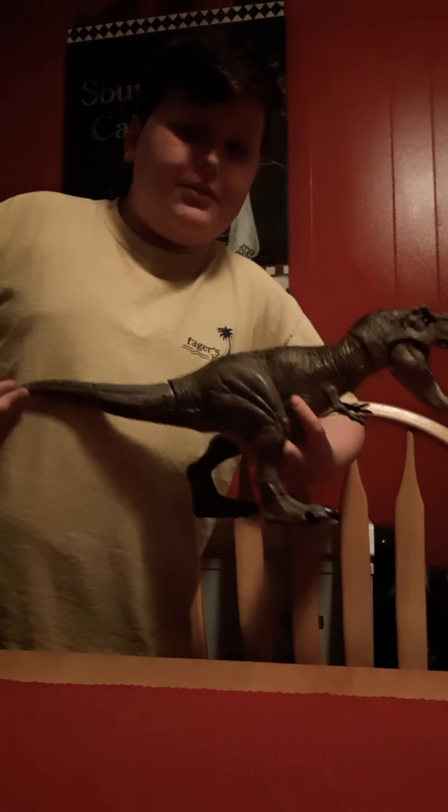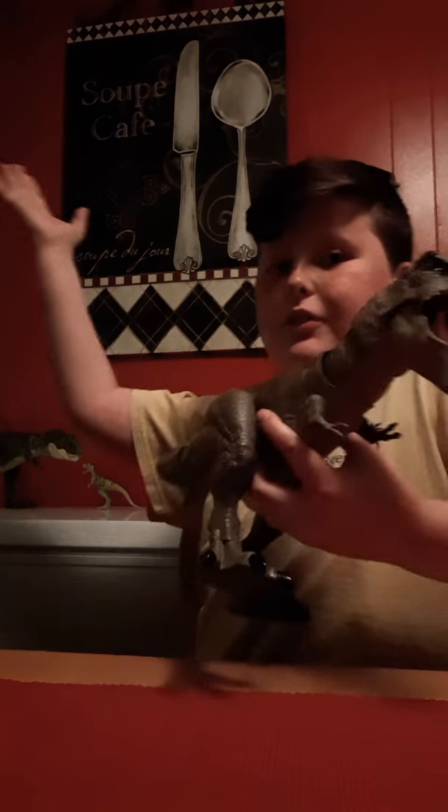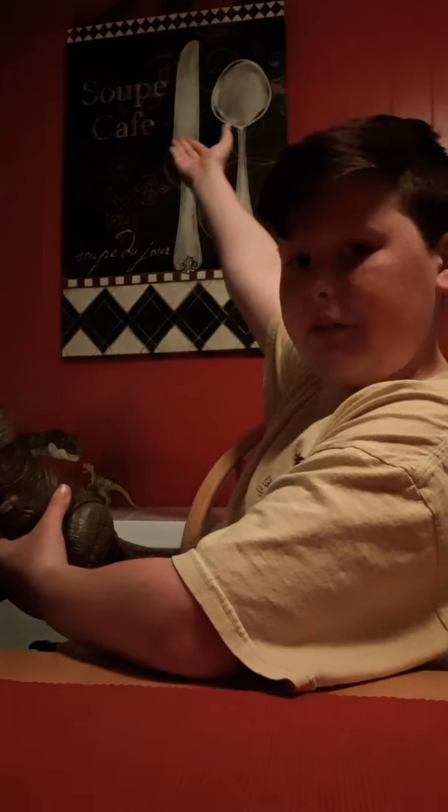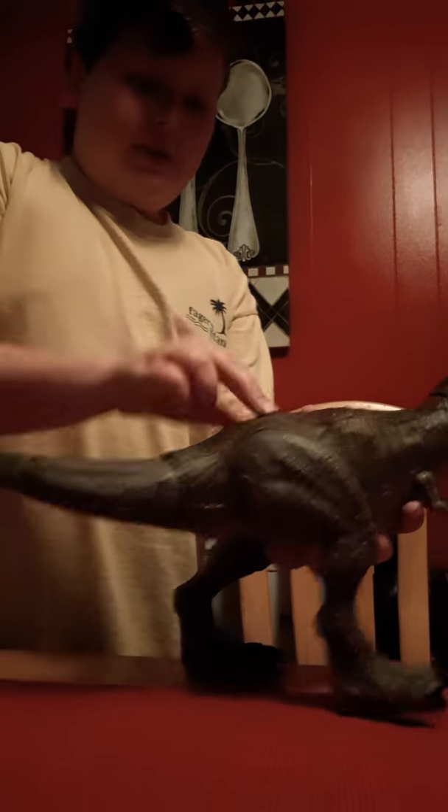I have to stand up in order to do this review. This is the old office — the old office is soup and calf, the good old office. So, this is the Bind Fight Tyrannosaurus Rex.